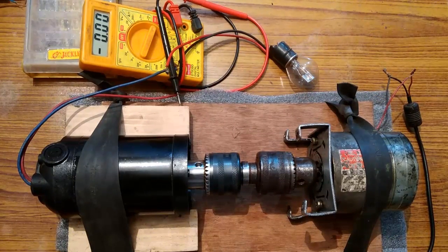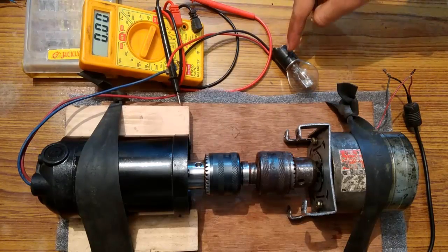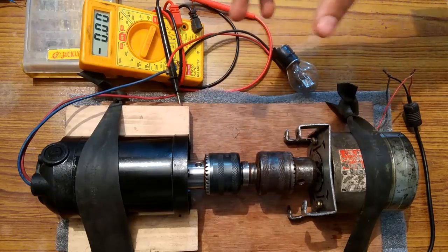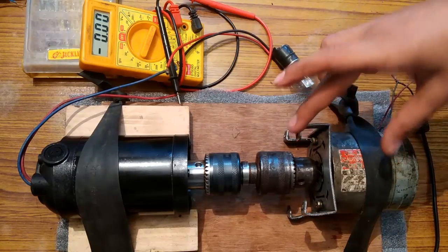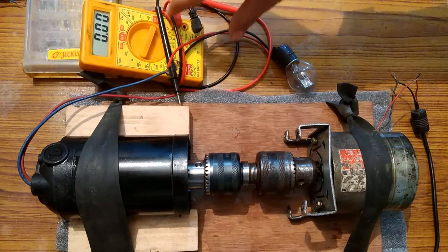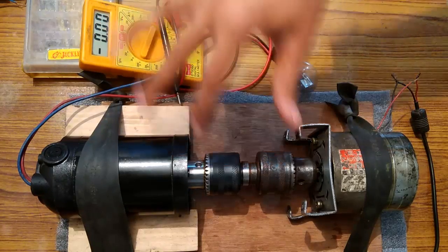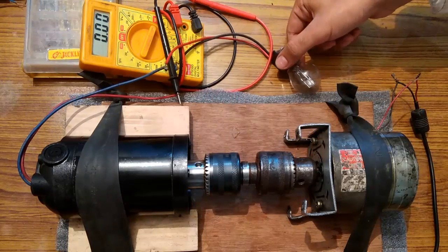Now I have connected a multimeter in series with this motorcycle bulb. This bulb is only 12 volts, and you saw that the generator was producing around 73 volts, so I had to reduce the supply voltage to reduce its RPM. Now the voltage will reduce, and this meter is pointed towards the 10 ampere current reading mode, so you will see the current generated by this generator when it is rotated with this motor, and this bulb will glow eventually.